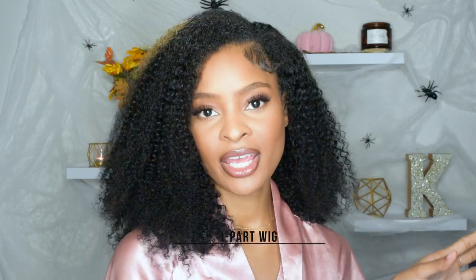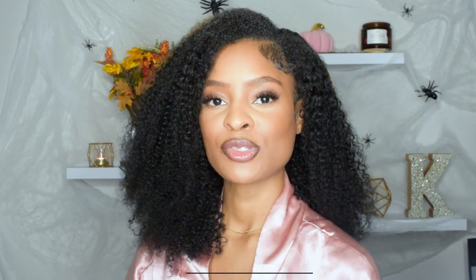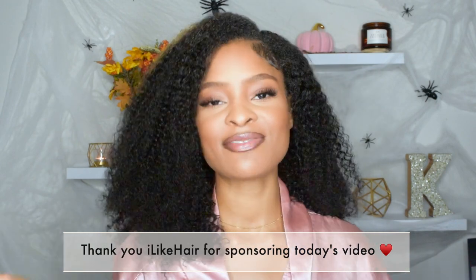Before we get into this video, I just want to talk a little bit about this hair. This is the i-part wig from I Like Hair. You can check them out at ilikehair.com and use my promo code chris25. This hair is amazing and I want to shout out to them for sponsoring today's video.